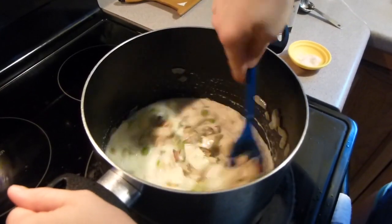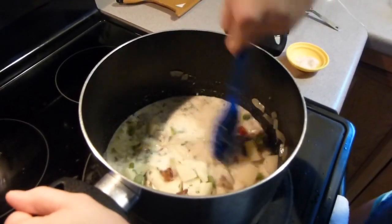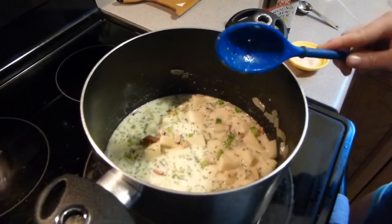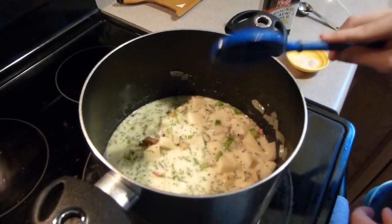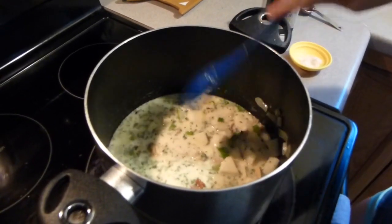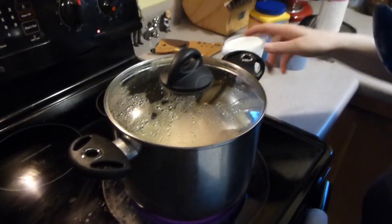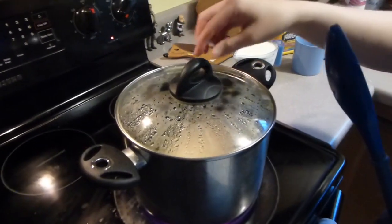I'm going to let this heat back up covered. Watch it — it depends on your stove, but I'll have it at about medium, maybe medium low once it starts to heat up more. You want it to cook for about 20 to 25 minutes because we want the potatoes to get softer. It's been about 20 minutes, and as it was cooking I just watched the soup to see that it wasn't boiling too much and turned the heat down accordingly.